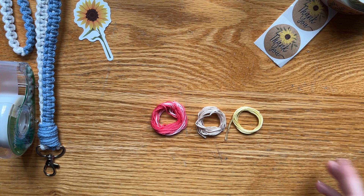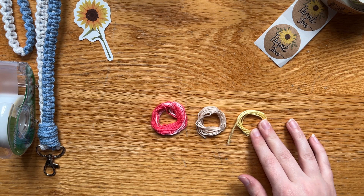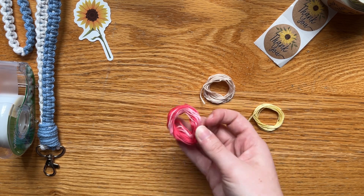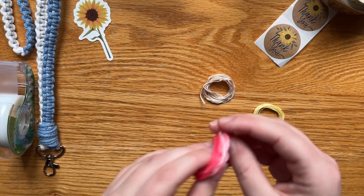Let's get started with the strings. Here is going to be a string that is the center of the flower. Here is the string that's going to be the petals of the flower. And this pink ombre is going to be the border or chain.